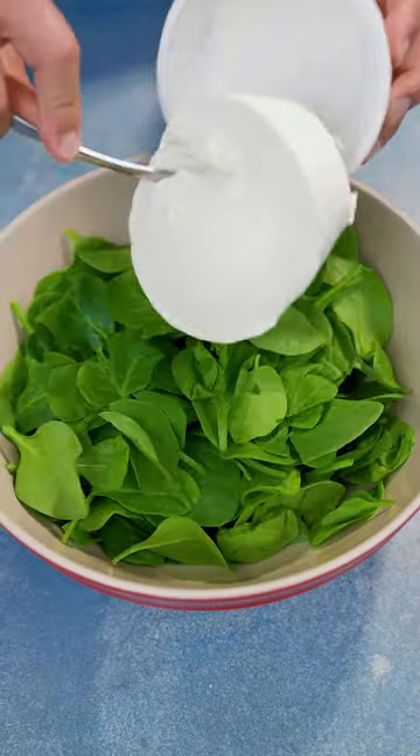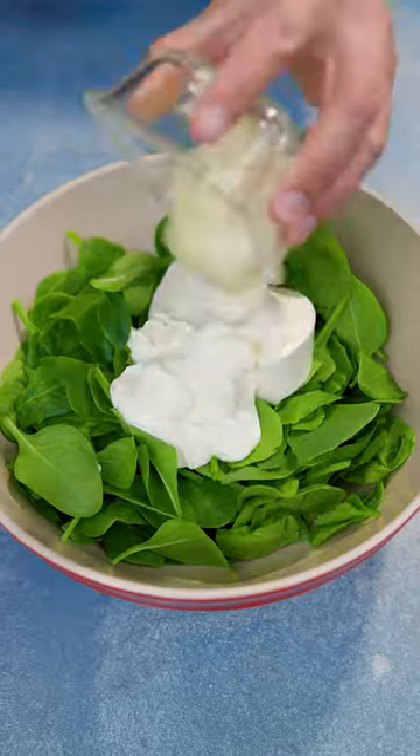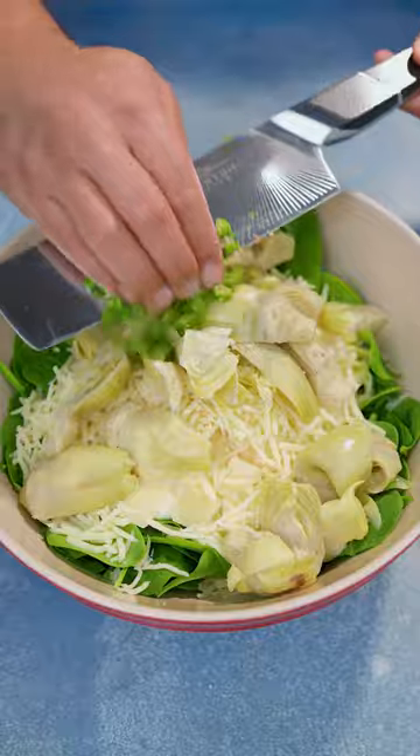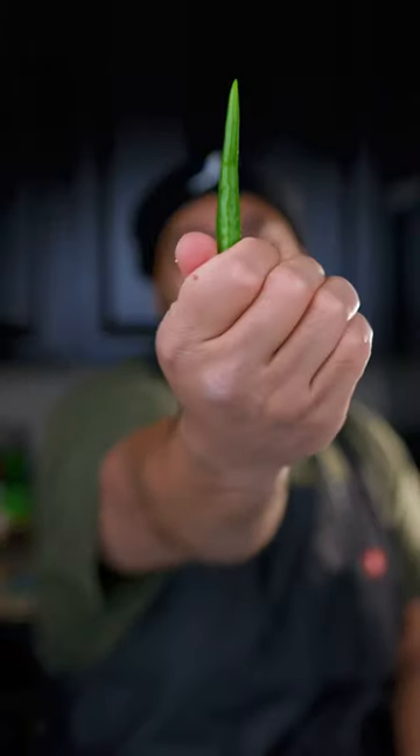Five ounce spinach, eight ounce cream cheese, one fourth cup sour cream, one fourth cup mayonnaise, two third cup Parmesan cheese, half a cup shredded mozzarella cheese, 14 ounce artichoke, and you know you can't forget about the Thai chili pepper.